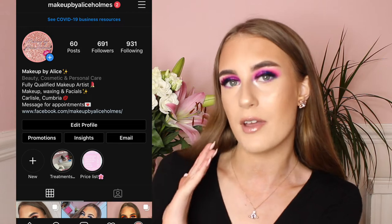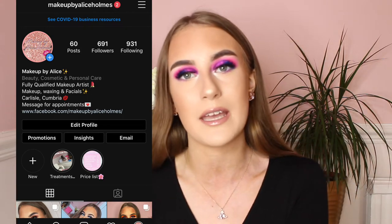I do actually have a makeup page on Instagram — it is Makeup by Alice Holmes. Please go and follow me, I'll pop it on the screen somewhere now.